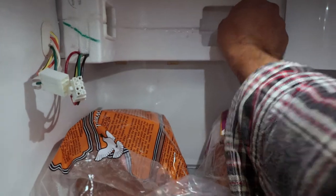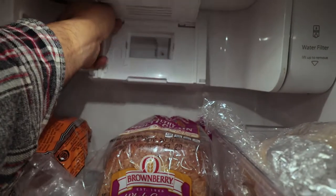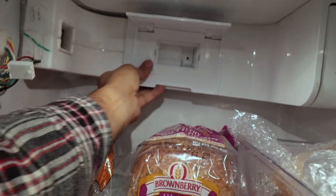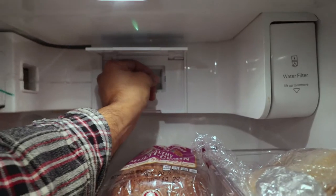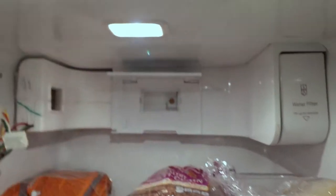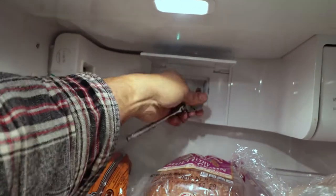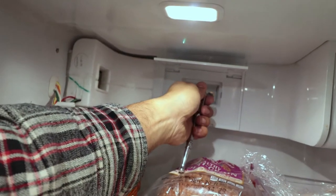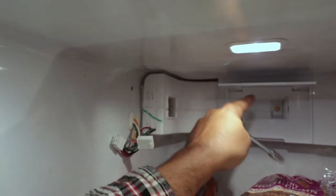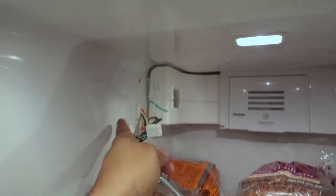We just need to take this screw and put the other stuff together, then connect this. This piece goes on next. This is where the screw goes — it's a quarter inch. That same quarter-inch screw goes over here as well. We'll put the filter back on and close that up, then put this last piece on.